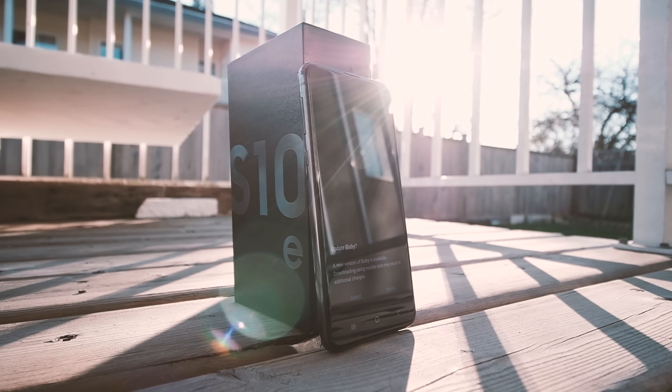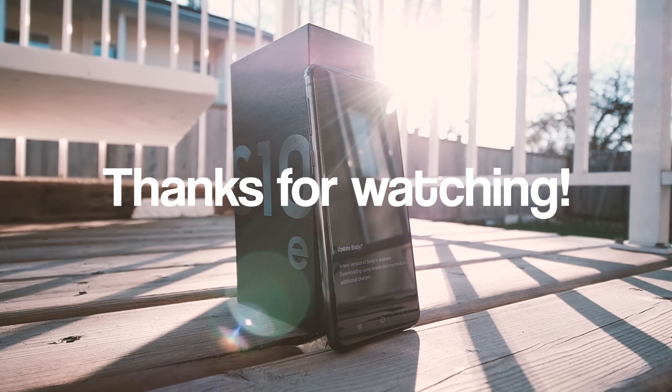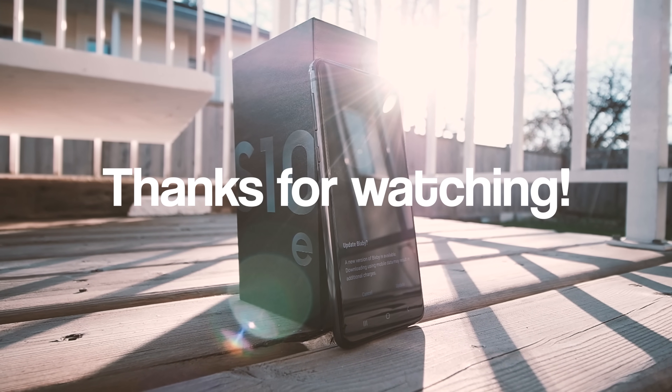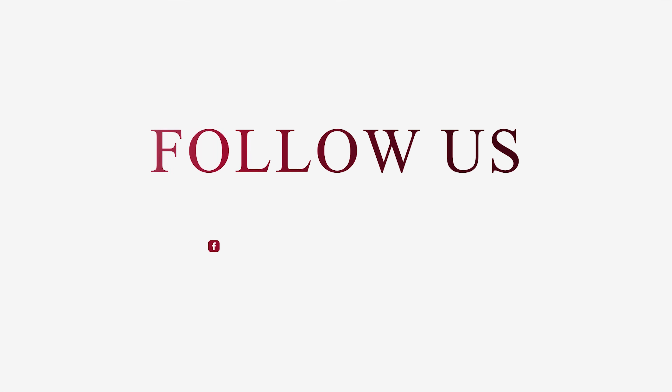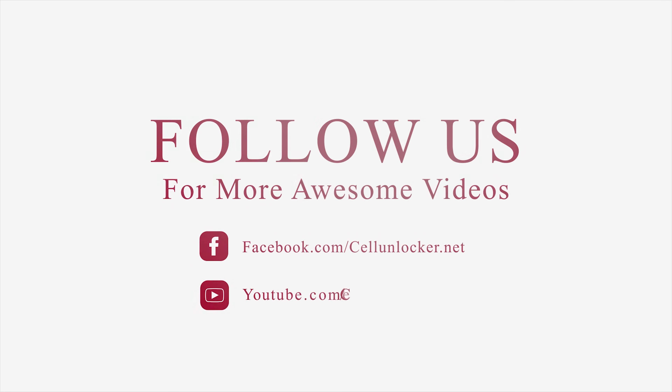This concludes our tutorial for today. If you found this video helpful, hit us a like and perhaps consider subscribing for more future videos and content such as these. Until next time, have a great day, guys. Bye-bye.